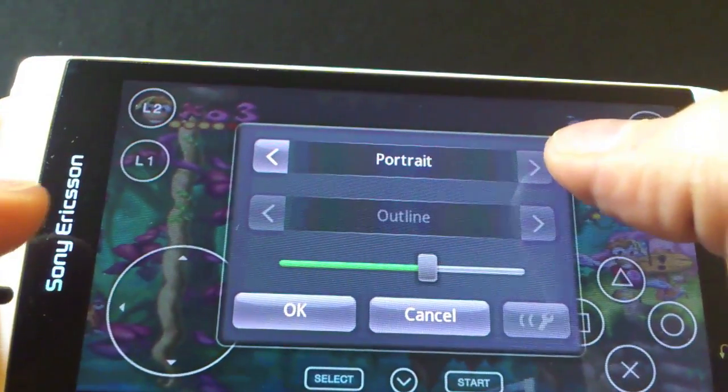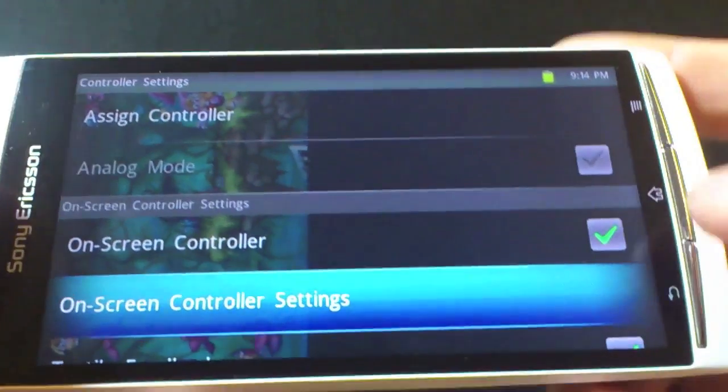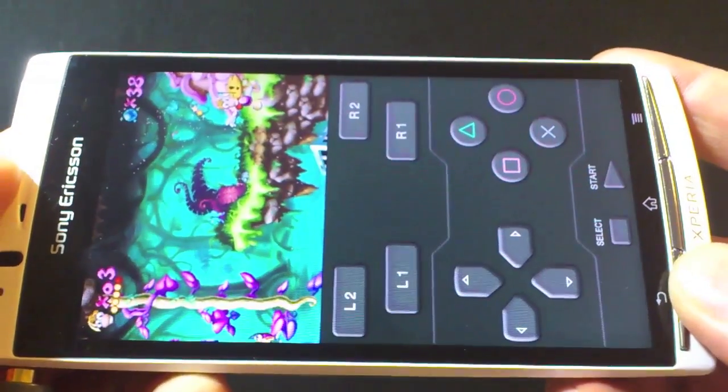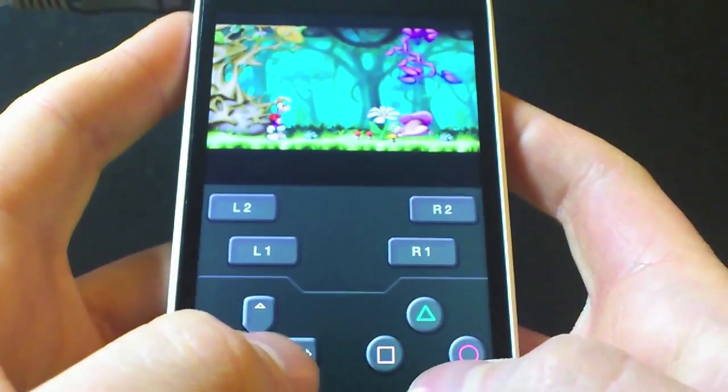Another option you may use as well is to change the orientation of the PlayStation Certified Playback. So if you would prefer to have it in a more Gameboy-style layout, then you can just change it to portrait and save. It's actually very easy to use and looks cool too.